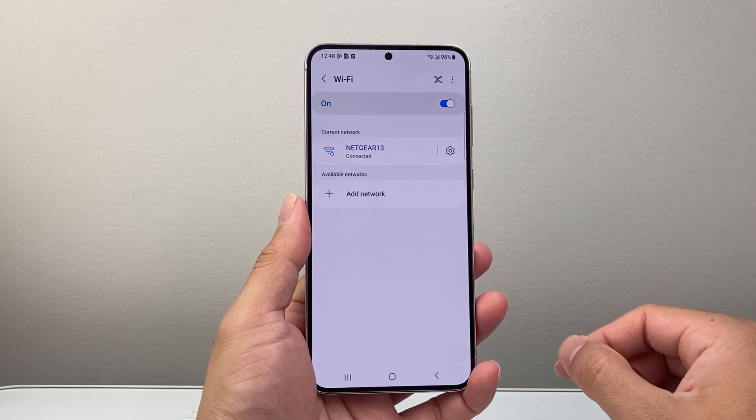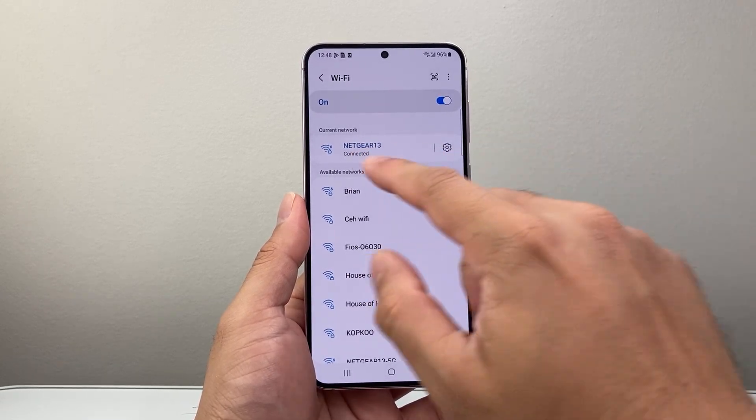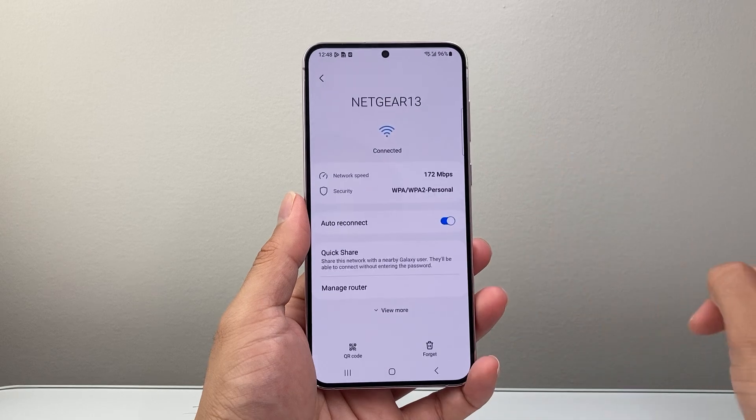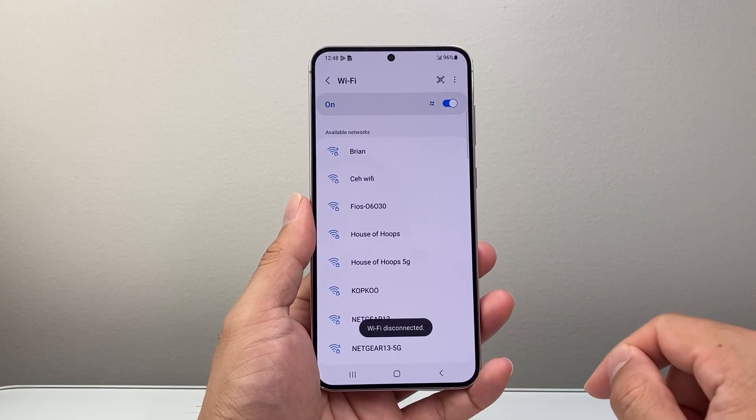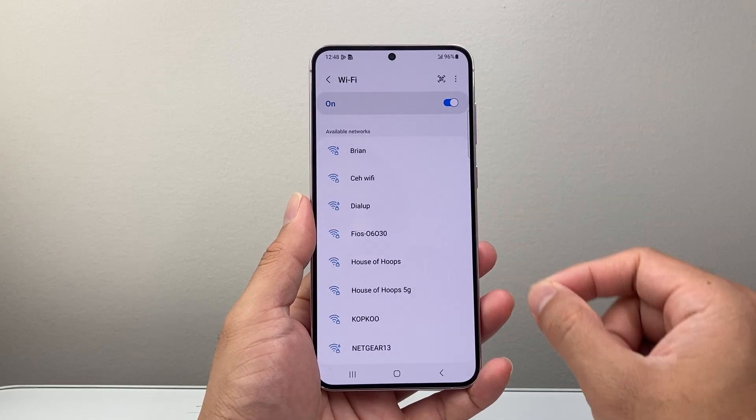Now if you're looking to reset the Wi-Fi setting for one specific Wi-Fi network, if you're connected to one simply click on that setting there and then click on forget, and that's going to reset only the Wi-Fi setting for that Wi-Fi.